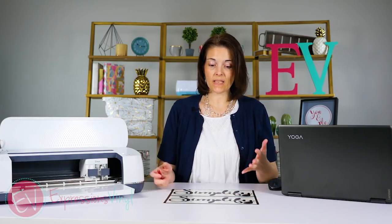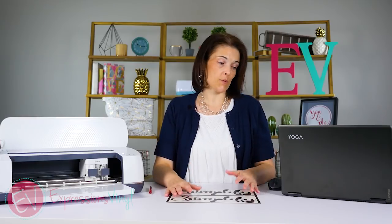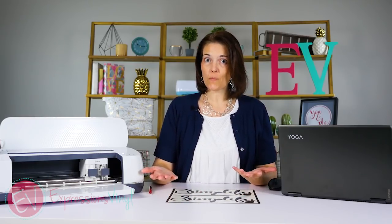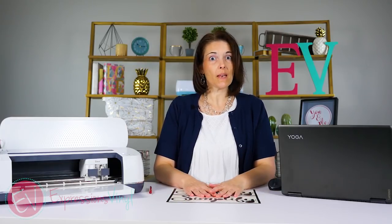Hopefully this helps you understand the difference between weld and attach and what they do. You can use both of them with fonts as well as images. If you've got any questions, make sure you leave them down below in the comments. Don't forget to subscribe and have a good day.